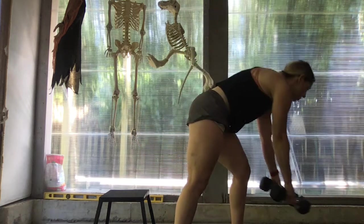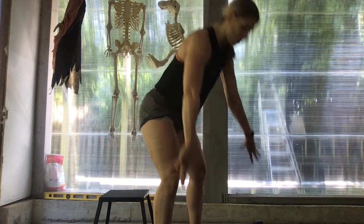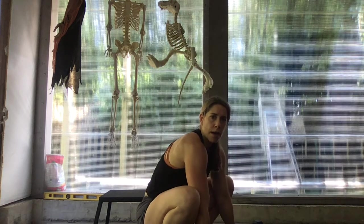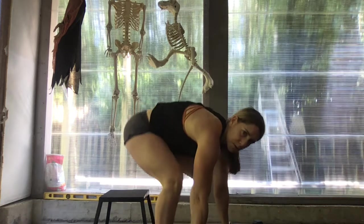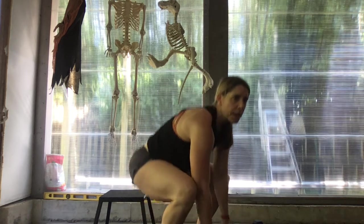And then from there, we'll do ten toe-hold squats. Feet underneath our shoulders, we're going to come down into our squat, drop down, holding onto our toes, elevate the hips, and then come back down for a set of ten.